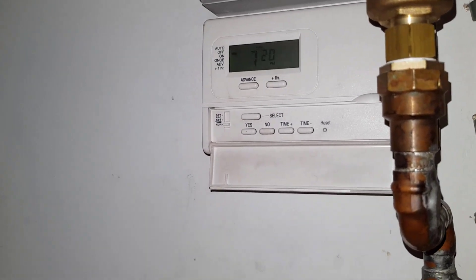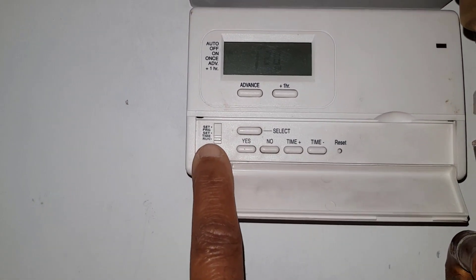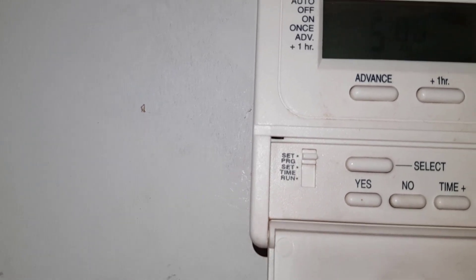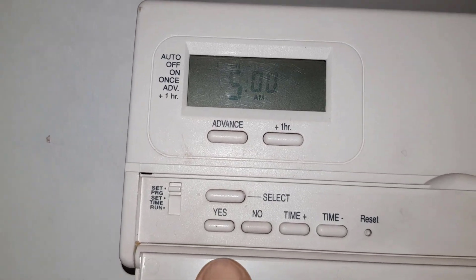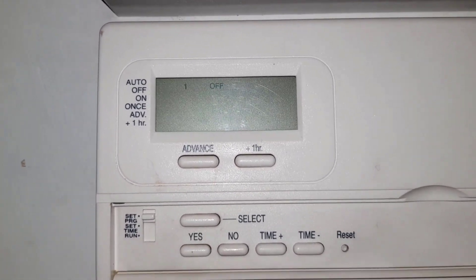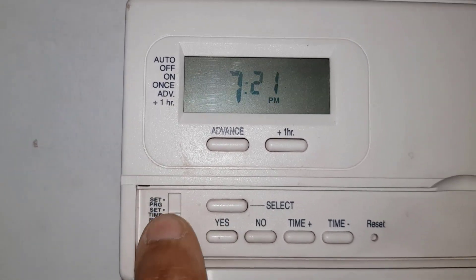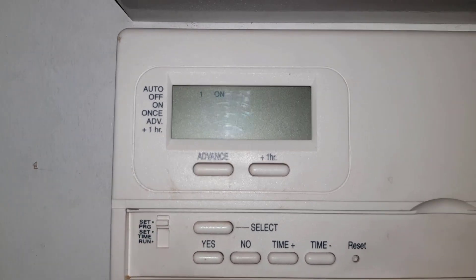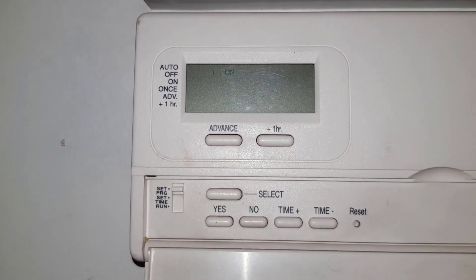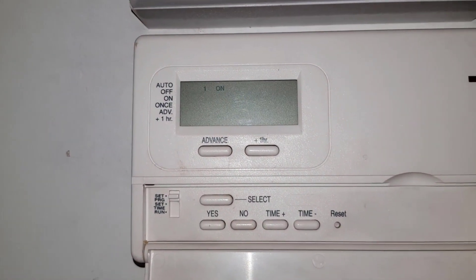So you want to know how to program the timer. This is your timer — you've got this switch here. You move it up to set program and then you'll see that flashing set button. You press that. Your first setting is 'first on' — you can watch this back on the video. You then need to adjust the time you want it to come on. What time do you want it to come on in the morning?